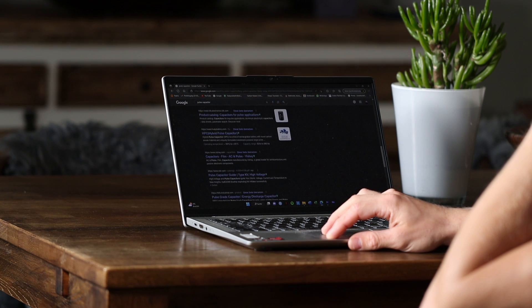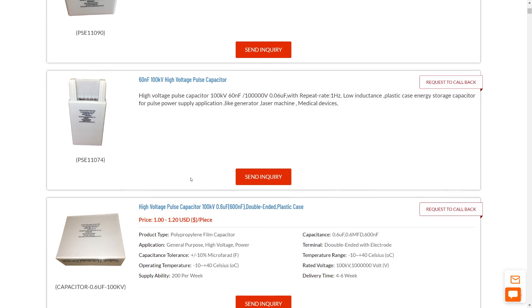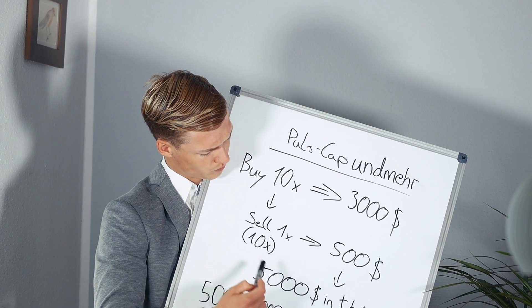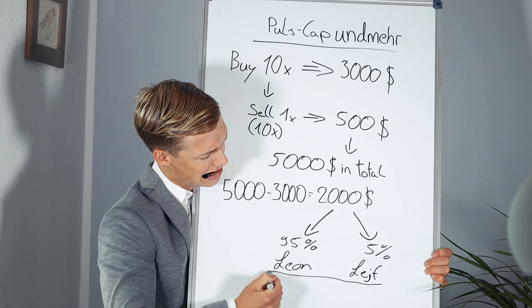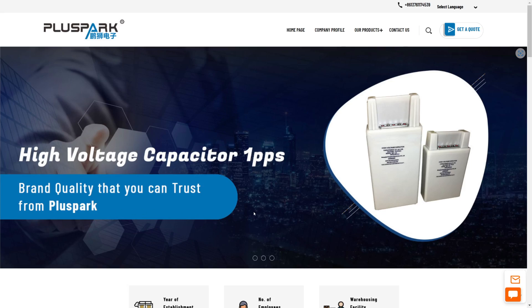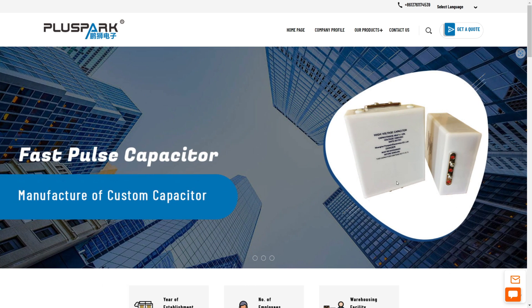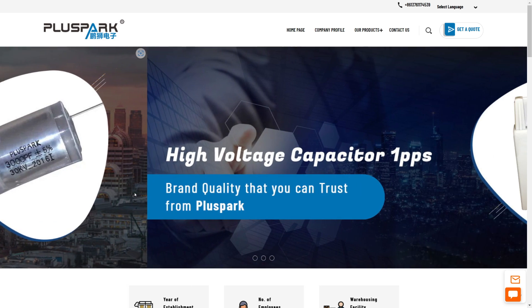Just for fun I looked on the internet for manufacturers of pulse capacitors, but all retailers sell only large quantities, and I only need one. After I discussed the idea of starting a pulse capacitor business here in Germany and just ordering 10 pieces with the coil winding machine man, we quickly came to the conclusion that this is completely a stupid idea. I want to buy a capacitor for $500. I then wrote to Pluspark Electronics and asked if they could make an exception because I'm a YouTuber and just sell me one. Surprisingly they actually made an exception. So after I paid around about $300 for the capacitor, $150 for shipping, and $57 for the customs, the capacitor arrived faster than I could look.